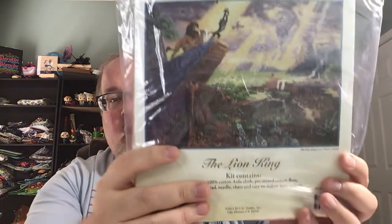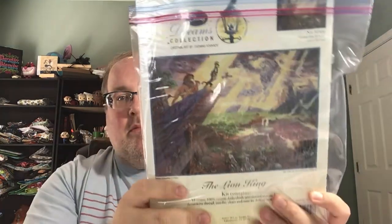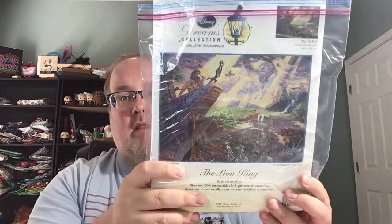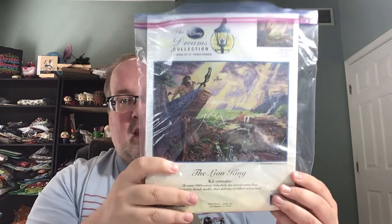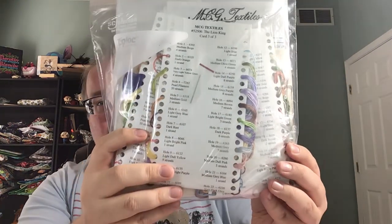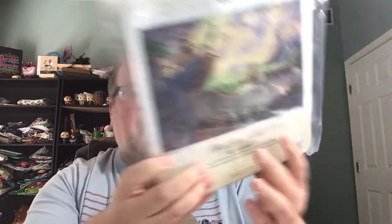In my last video, my kit parade, I showed all of my Disney Dreams kits and I said I was missing just a couple. The Lion King was one I really wanted to pick up. One of my subscribers reached out and said she had it and would sell it to me at a decent price. It came after several snafus with the post office — she labeled it correctly but the post office labeled it incorrectly, sent it back, then relabeled it and sent it to the same place again. She finally just shipped it via FedEx and it finally came. It's open but everything's there — she was very nice about it, she's super sweet.